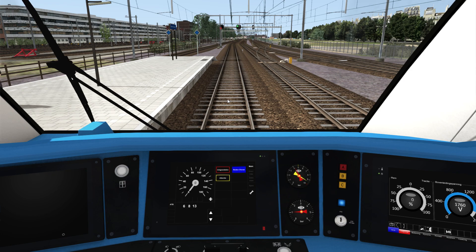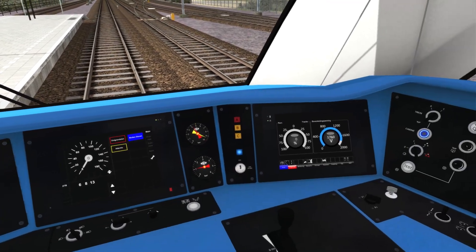Hello everyone, this is Chris from Chris Trains with tutorial number four for the SNG Sprinter New Generation. In this tutorial I'm going to cover driving with the various safety systems on this train.